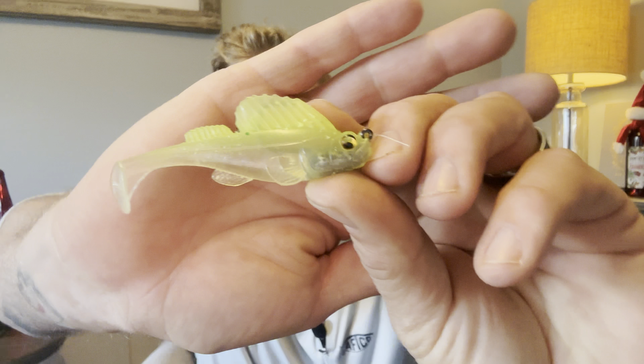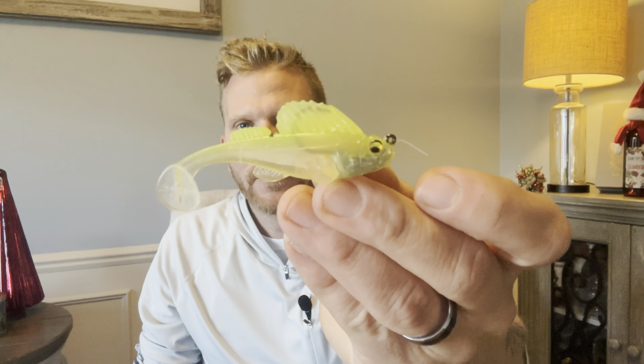If you've been watching me for any period of time, you know I fish the Dark Sleeper a lot. I smallmouth fish a lot on Lake St. Clair and surrounding inland bodies of water, always searching for a good smallie bite, and I just can't seem to get enough of the Megabass Dark Sleeper.